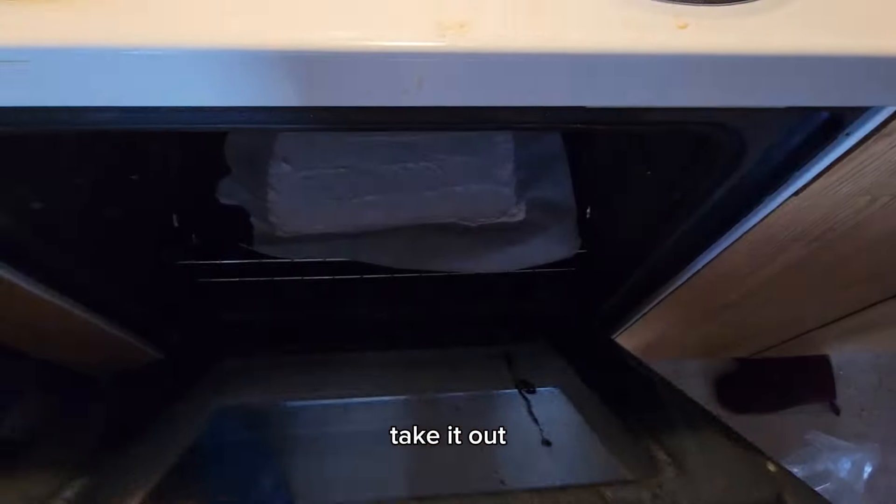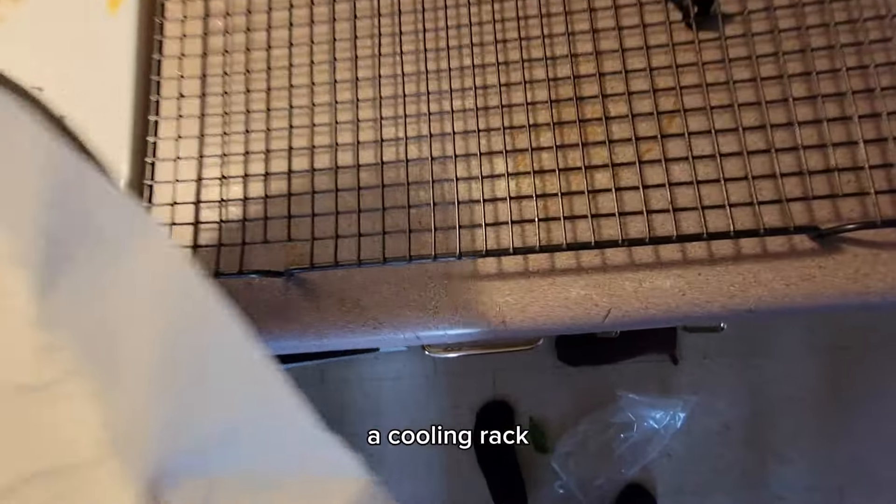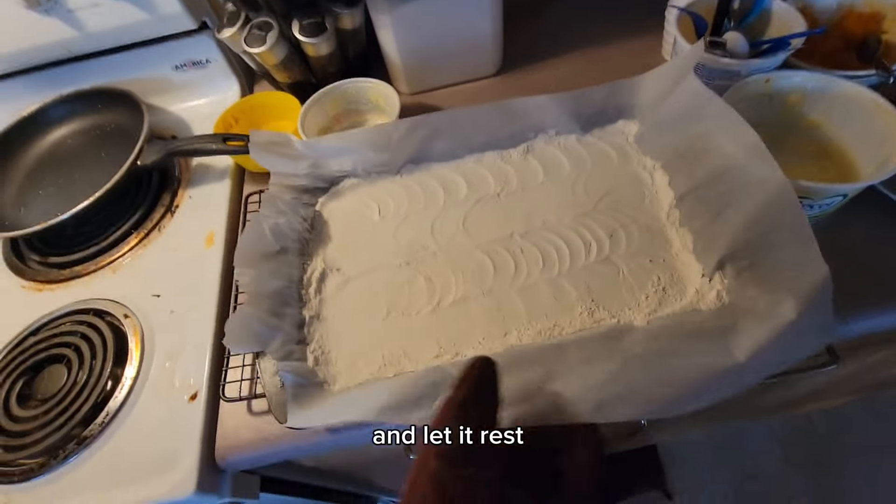Okay, now that's done. Take it out, put it on a cooling rack and let it rest for a little bit.